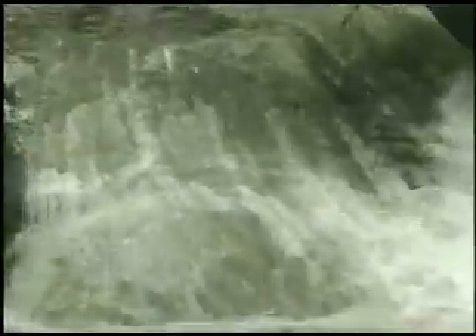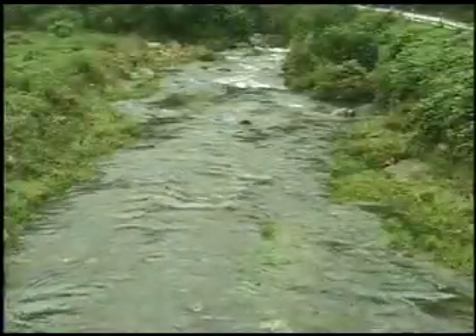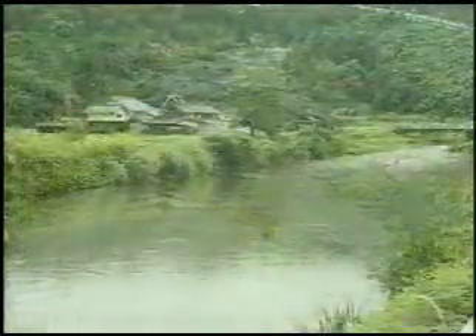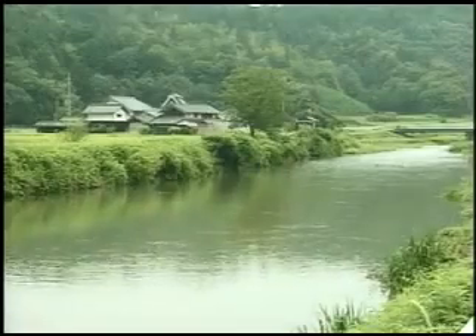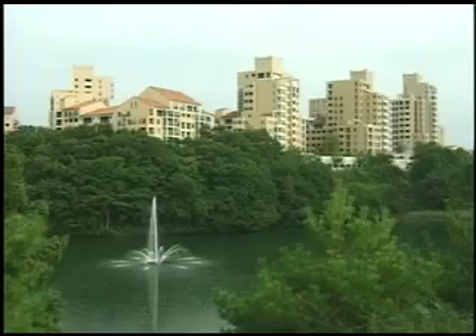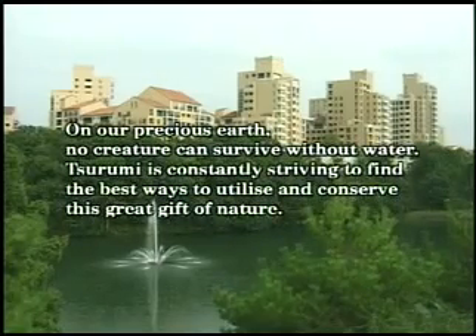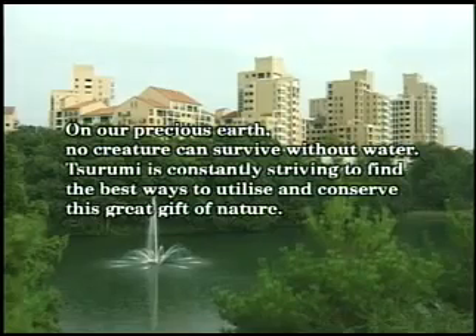With its powerful cutting function, the C-Series Cutter Pump reliably eliminates pipe clogging, transfers water smoothly, and thus plays an important role in water processing. Tsurumi continues to contribute to the creation of a rich water environment.